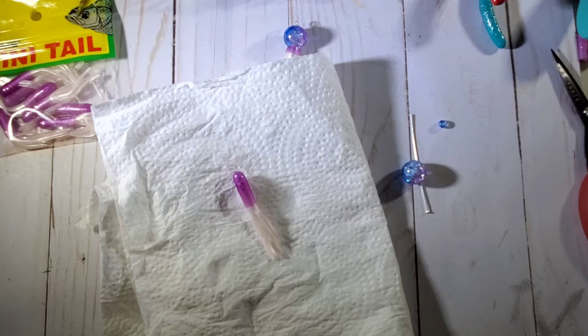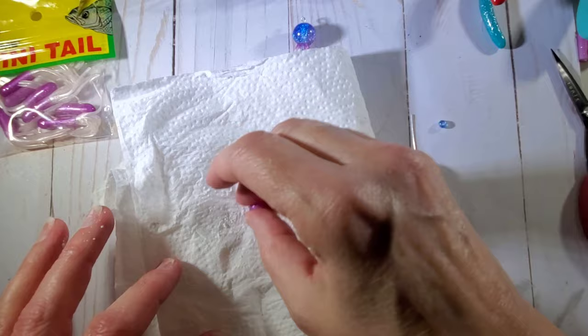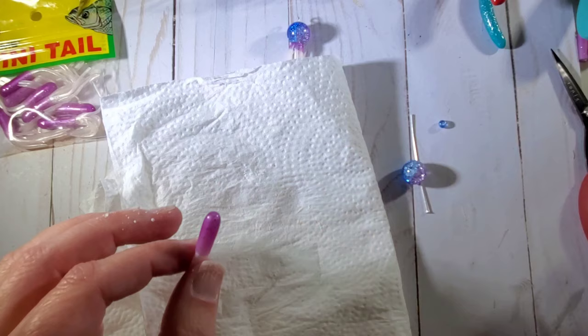So what you're going to do first, because it has that gel stuff on it, you're going to take a little bit of baby powder. If you don't have baby powder, you can use cornstarch or flour probably. And I'm just going to rub these tentacles in here because we want to get that gel off. We don't want that gel because we want the tentacles to be flappy like that.